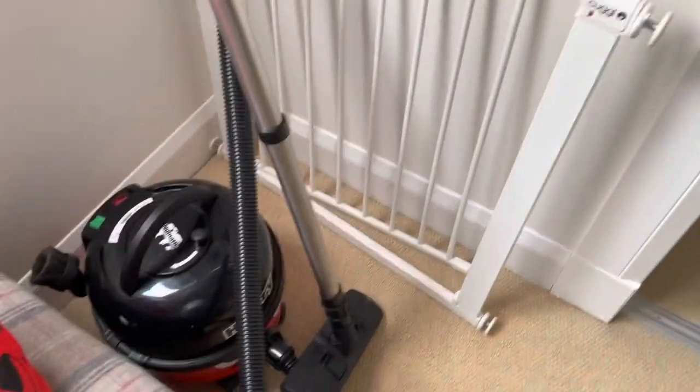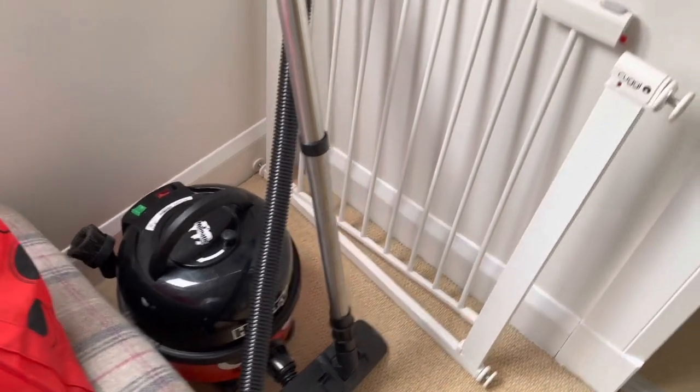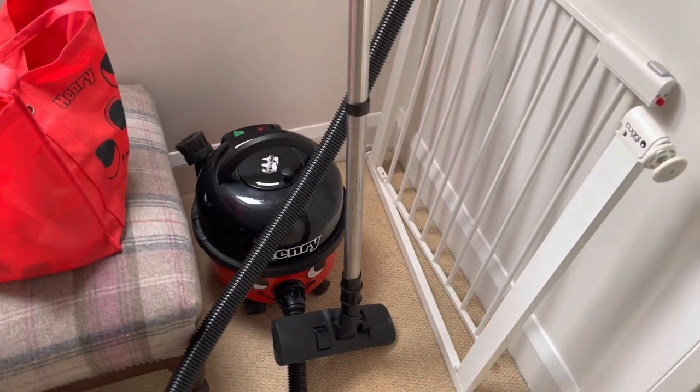So yeah, you might see me with a V11 video doing a real dirt challenge — look how much the V11 picked up. I'm a bit of a V11 fan boy, let's be honest. Thank you for watching.